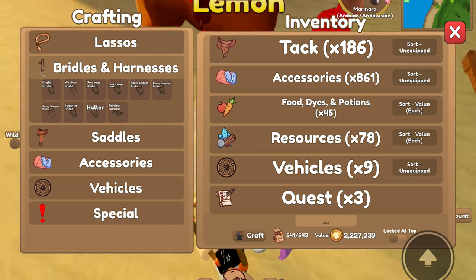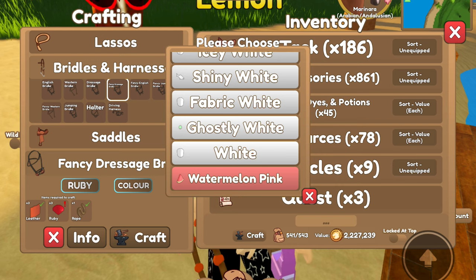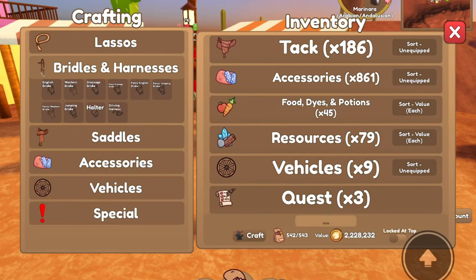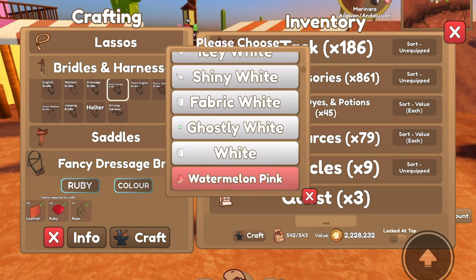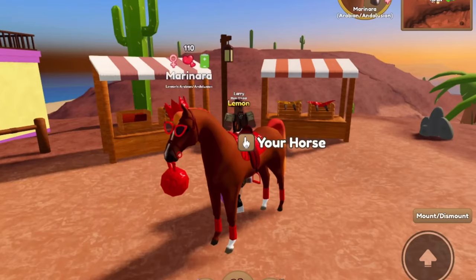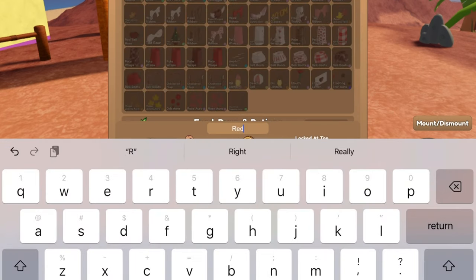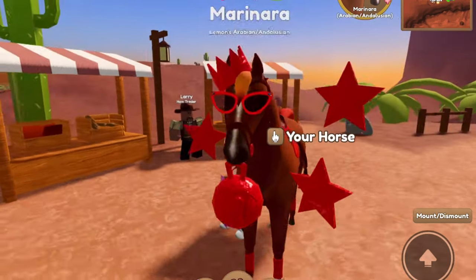Should we give her the fancy dressage bridle? Of course — it's Marinara, she's named after a sauce. I'm out of ruby — today is not my day for resources. So I guess we're doing this on Desert Island now. We got the fancy dressage bridle, got the ruby tier, and the dark red — there we go. Now Marinara has her tack. I also grabbed some stuff from my alt account while waiting for the cotton, so we also now have some more red things. I grabbed this Floating Star Aura in shiny red, so we are putting this on Marinara because she is a star.